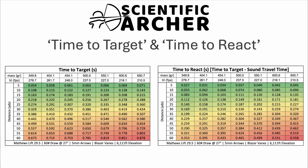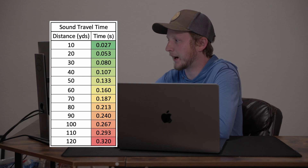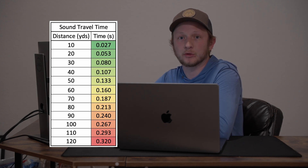In this next chart on the right, you'll see what I'm calling the time to react. It's not just the time of flight that matters, but also the time that the animal has to react. Sound does not instantaneously get to the target when your arrow is fired — it takes some duration of time before it actually reaches your target. This shows you the duration of time it takes for sound to travel to whatever distance you're shooting. You'll likely have experienced this at a major league baseball game in the outfield — you'll see the ball traveling before you ever hear the crack of the bat. At distances beyond 360 feet, which correlates well to 120 yards, it takes almost a third of a second for that sound to reach you.